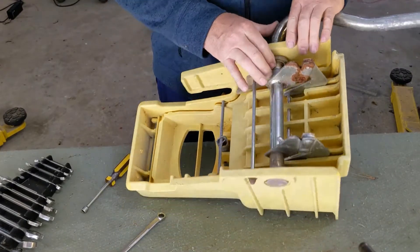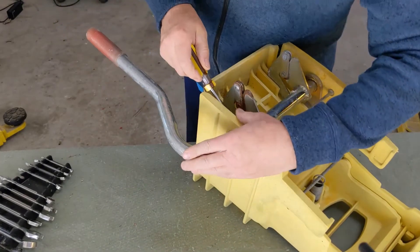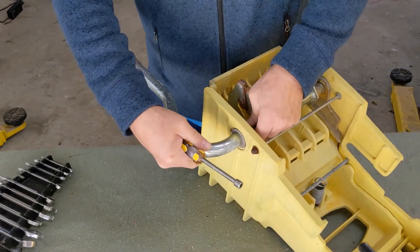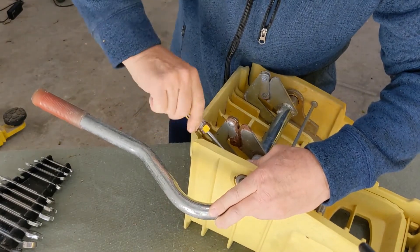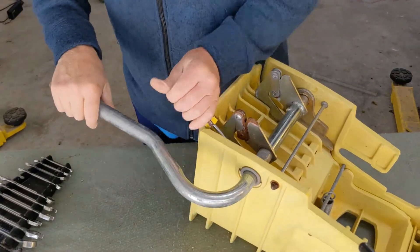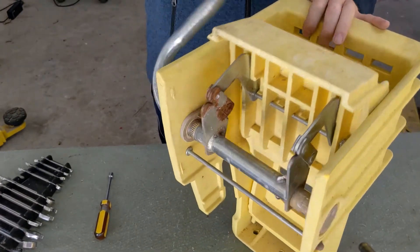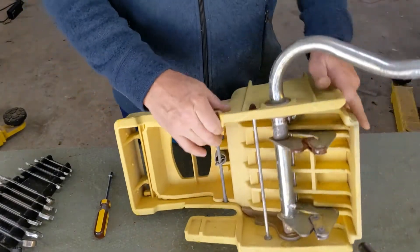Looks like I could take a little more play out, so I'll do that too. There you go — I think that'll work well. Thanks for watching and good luck with your projects.